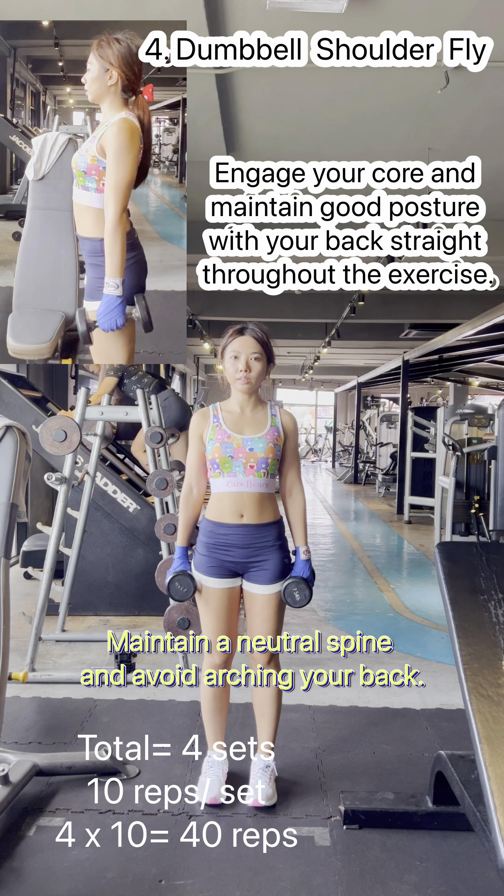Hold the dumbbell with both hands, grasping one end with your palms facing up. Raise the dumbbell overhead so that your arms are fully extended. Keep your core engaged and your back straight to ensure good posture and stability. Position your feet slightly wider than shoulder-width apart.